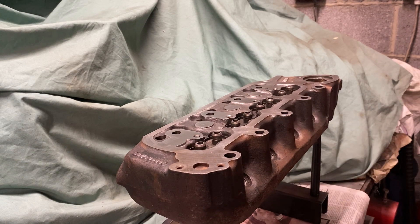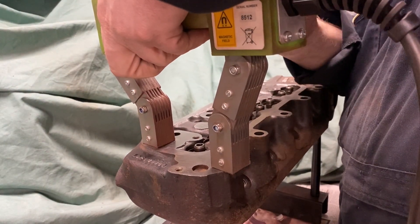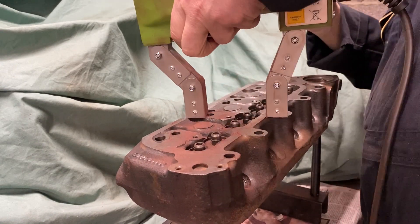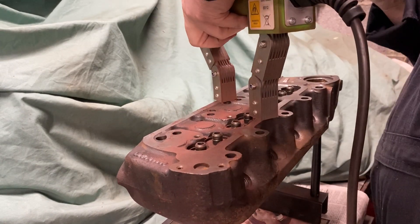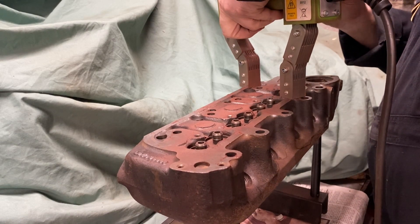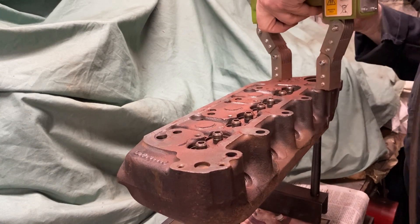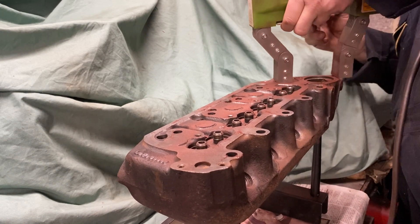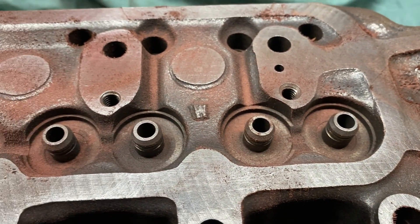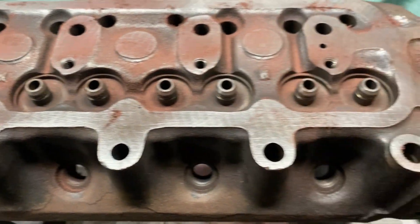I've turned the cylinder head over now, so we're going to do a crack test on the top as well — around the bolt holes, to see if there's any stress cracks. Again, not seeing anything — it shows up as a nice line if there is one. So yeah, that casting looks good to go.